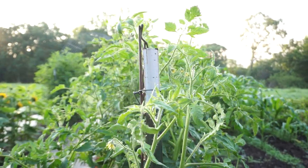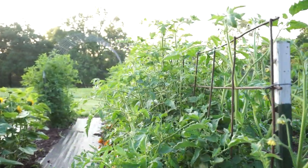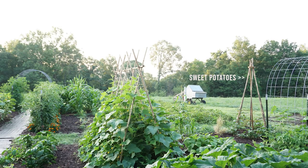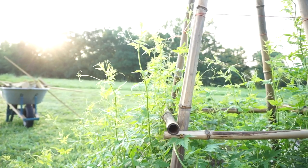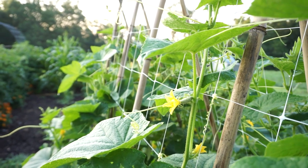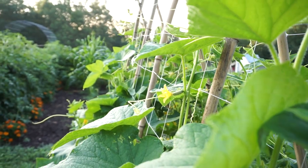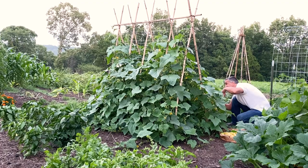So the cattle panel arches are covered. Then I have a horizontal cattle panel that has tomatoes zip tied to it. And then a teepee with sweet potatoes, a teepee with love in a puff vine, and then my cucumber trellis, which is the X shape. That is just bamboo with Hortonova zip tied to it, and the cukes are growing up that way.